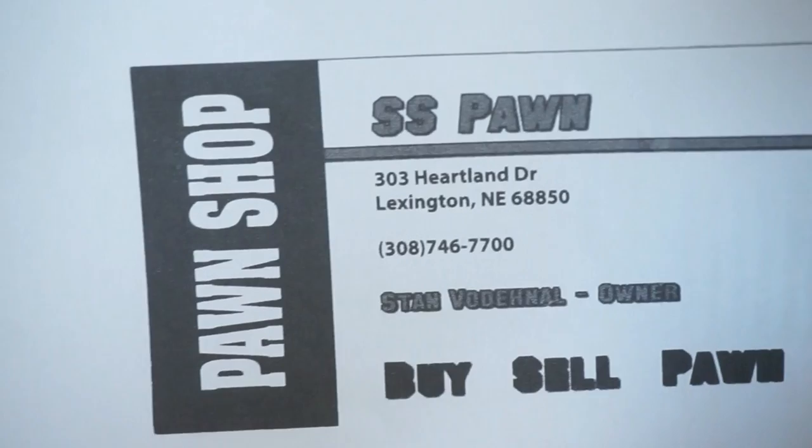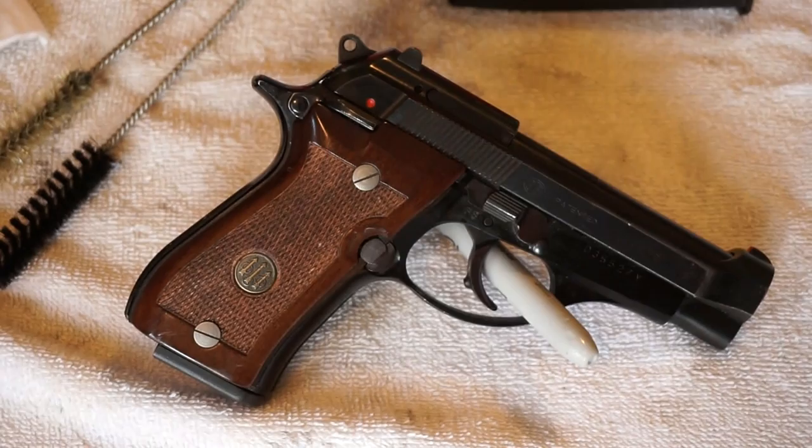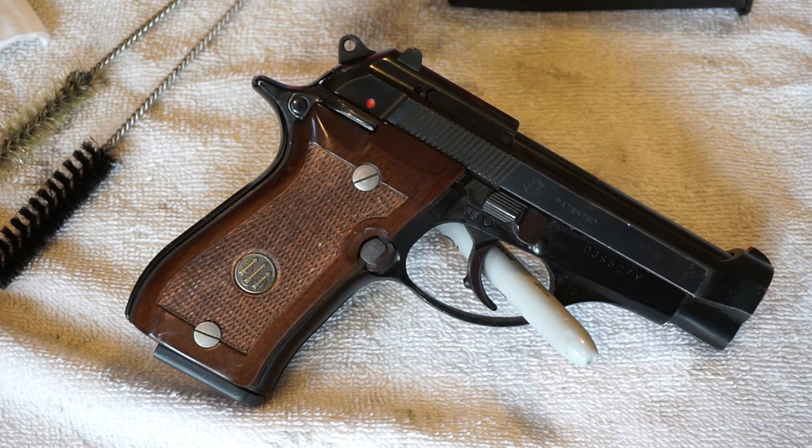What you need to know about this Beretta is that it is on loan to me from SS Pawn out of Lexington, Nebraska. I want you to give SS Pawn a call for all of your firearms needs. This firearm is owned by Stan, the owner of SS Pawn. This comes from his private collection, and Stan has loaned me this firearm to bring you guys a cleaning video and a range test. Their store does support my channel by providing me with firearms to bring you that material, so let's support them.